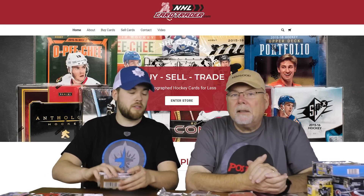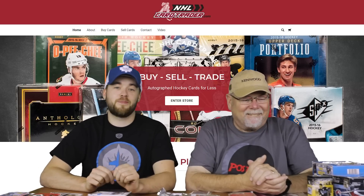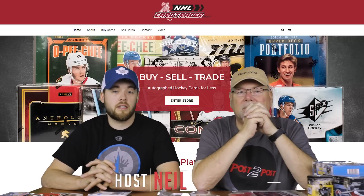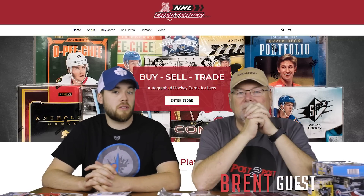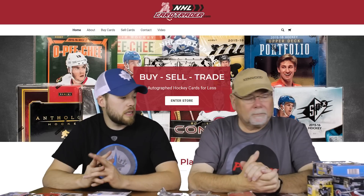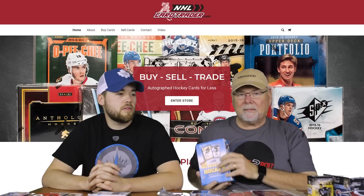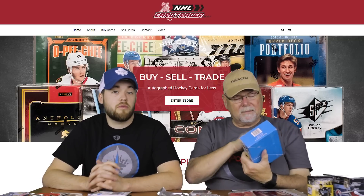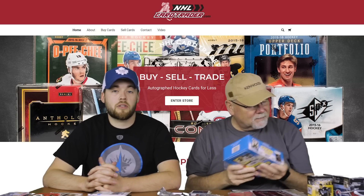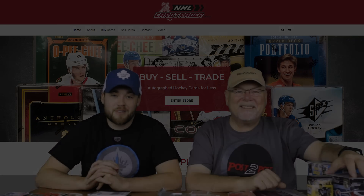Thanks very much to NHL Card Trader. We've got all kinds of stuff here to open up in future videos — it's going to be a lot of fun. Thanks guys for watching. If you want any signature cards, that's what he specializes in over at NHLCardTrader.com — tons of signatures, especially from the Arizona Coyotes because that's where he's based and that's his favorite team. He also has boxes you can buy. His prices are very competitive and he's very fast with shipping, so if you're looking to get something quick, he's definitely the guy. Thank you very much from NHLCardTrader.com. We'll see you in the future videos when we unbox all that stuff. Adios.